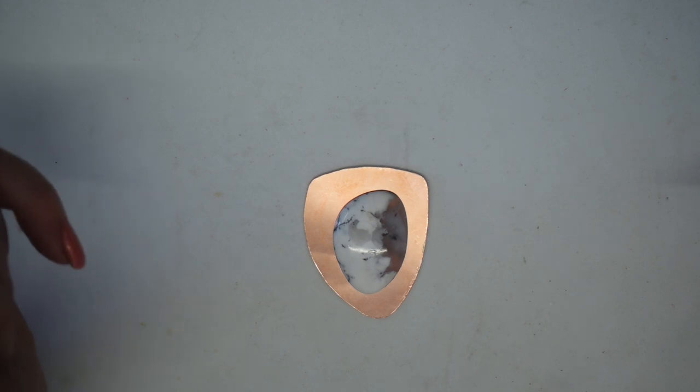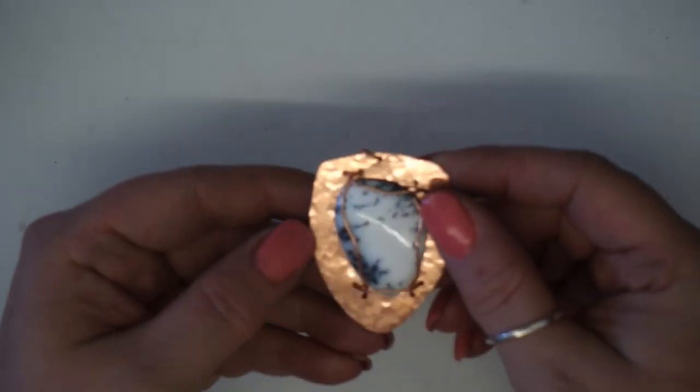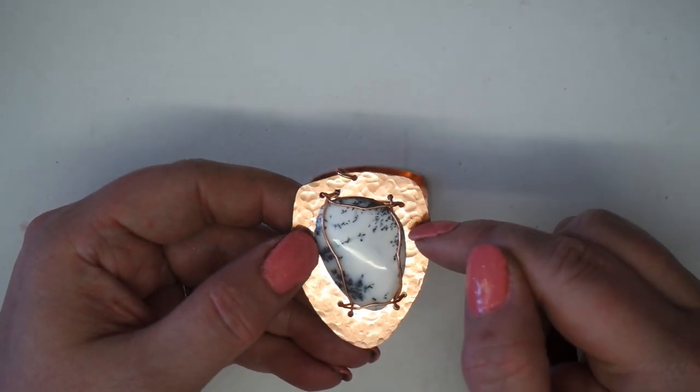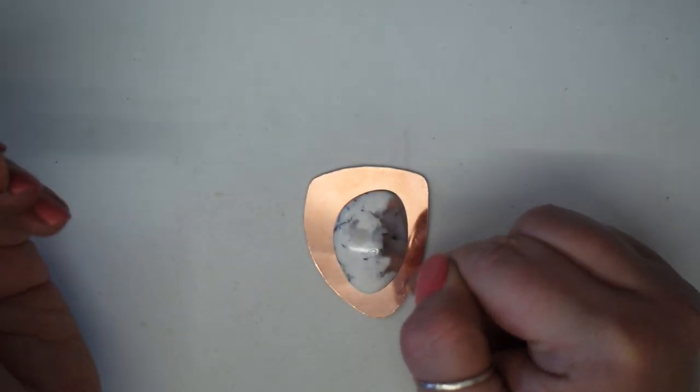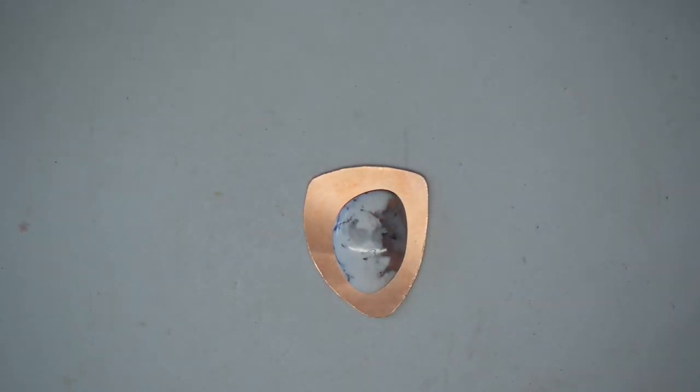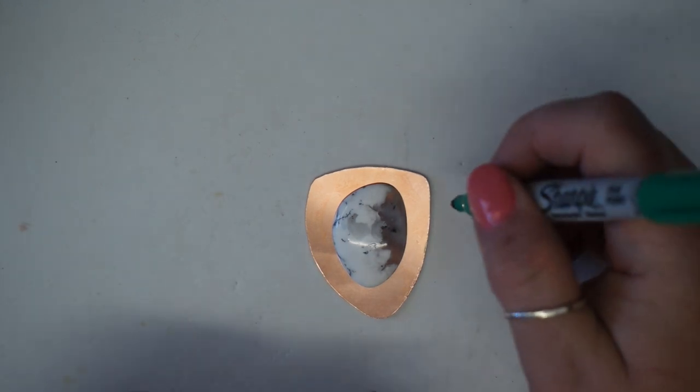I'm going to mark and drill the holes before texturing, because drilling into plain metal is easier — if the surface is already textured, the drill bit will skip on the bumps. I'm using a Dremel, but you could also use a metal hole punch depending on the placement of your holes. Because of my setup, I'll go ahead with the Dremel.